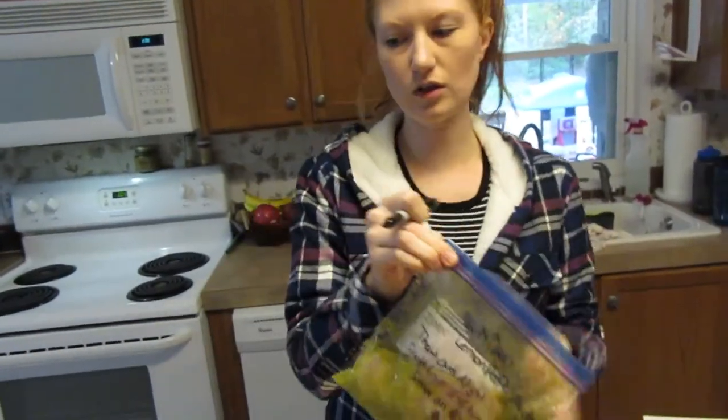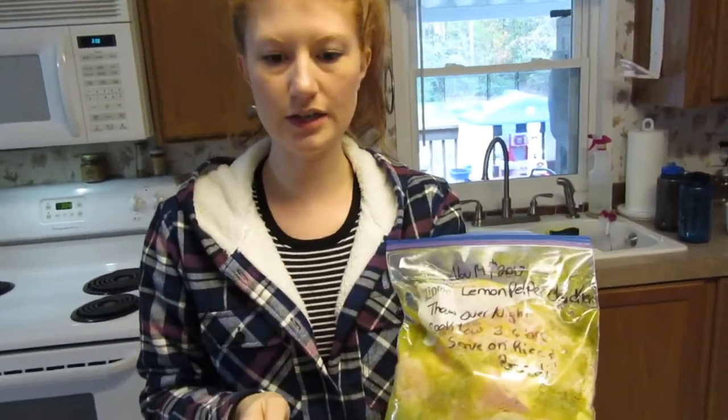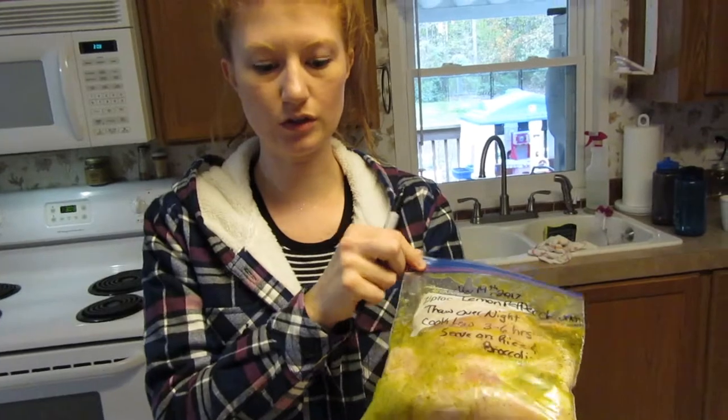That way there's no confusion — no wondering what kind of chicken recipe this is. It makes it a lot easier when you're about to cook. So that's my first recipe for today.